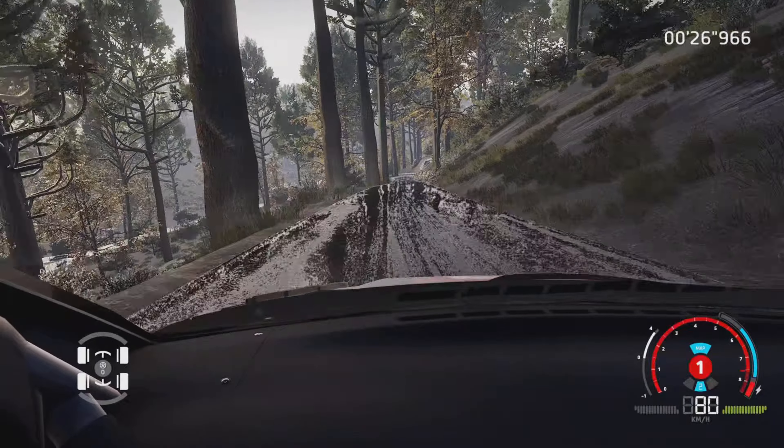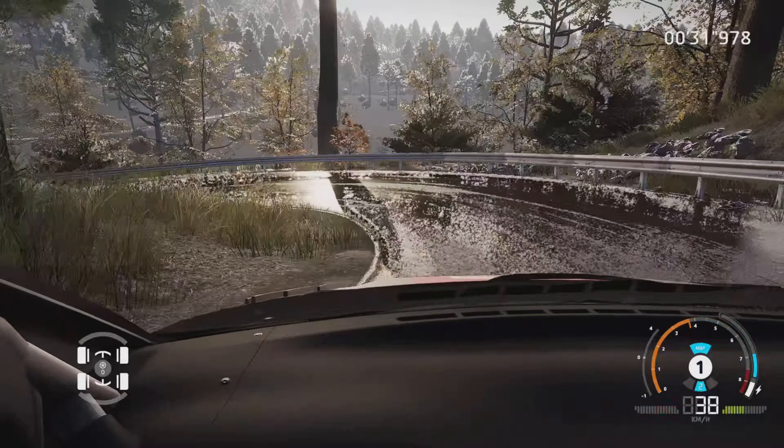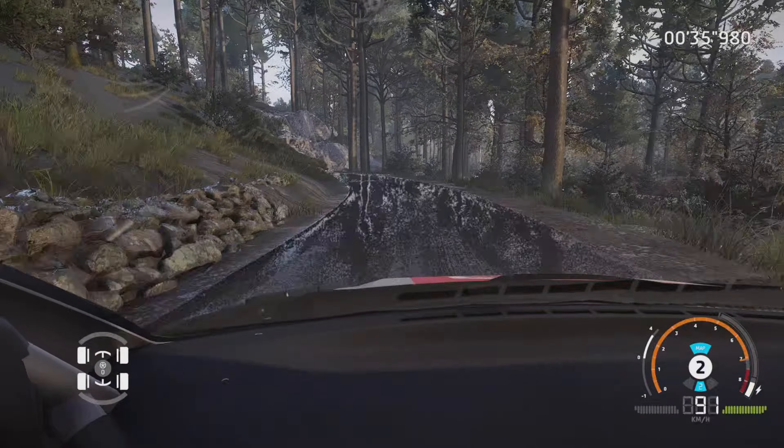En filade, dans gros frein, et épingle gauche, petite corde, et gauche à fond, dans droite 3, petite corde, dans équerre gauche, petite corde, 80 mètres.